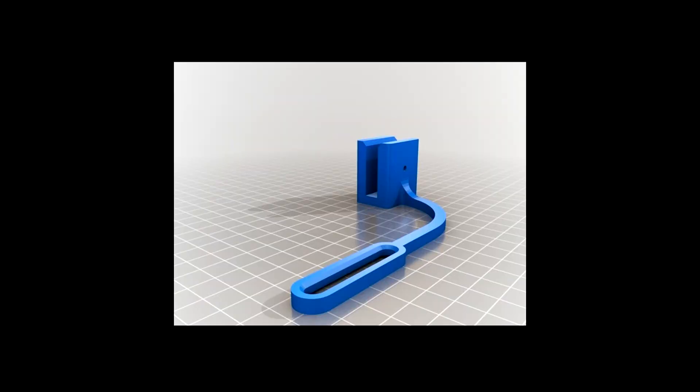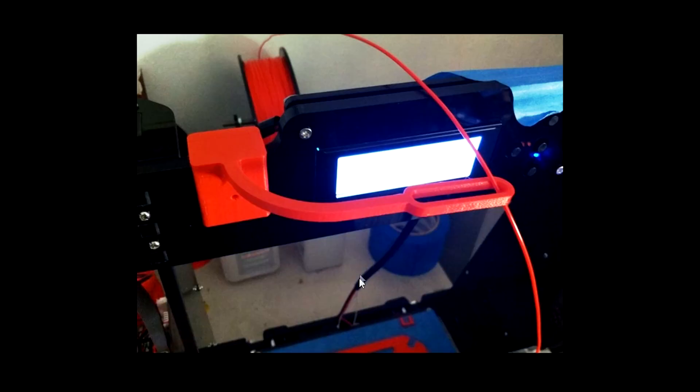For the filament guides on top, I used to use a small circular one but there's this new filament guide that has a lot more space for the filament to move back and forth. It can sit right over the middle where it needs to be, and it has a spot for a screw so it stays secure. This one seems to be the best option overall, especially since the printer is moving back and forth on the X-axis.